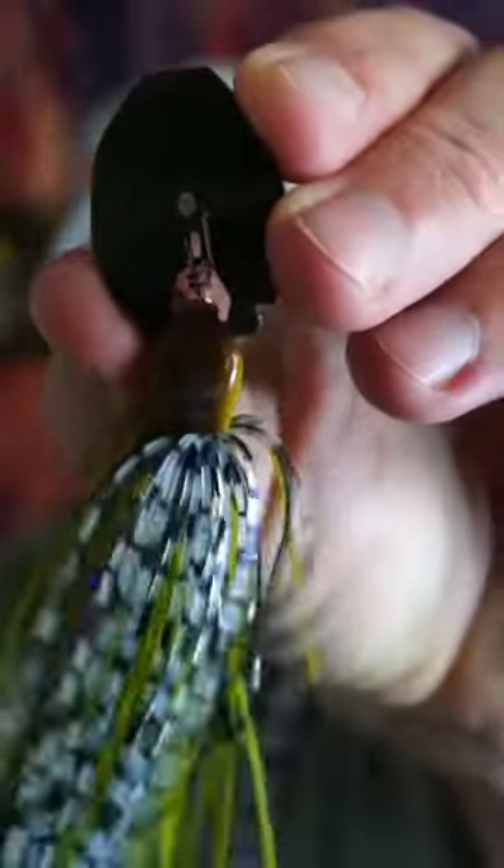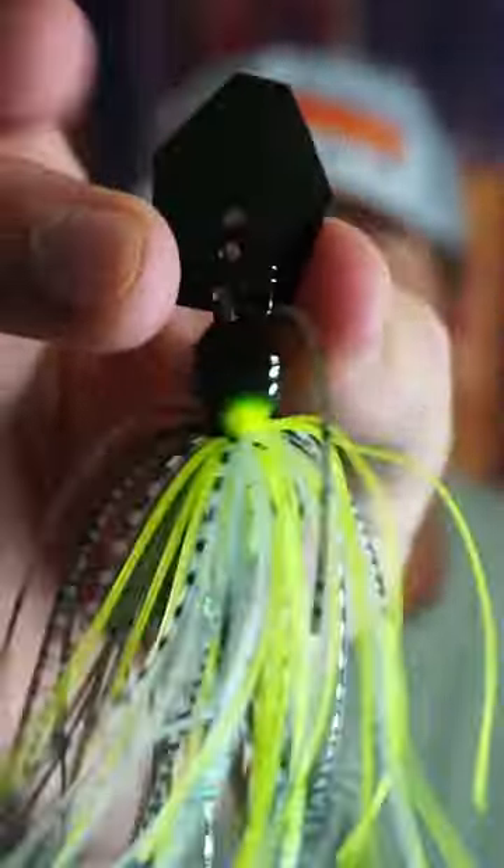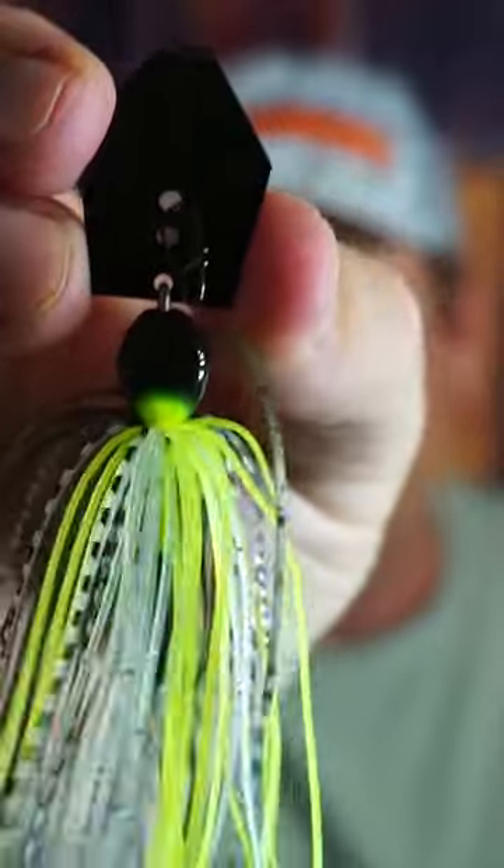Berkley Slobberknocker, Z-Man Jackhammer — the king of all chatterbaits. Let's put them against each other and see which is better.